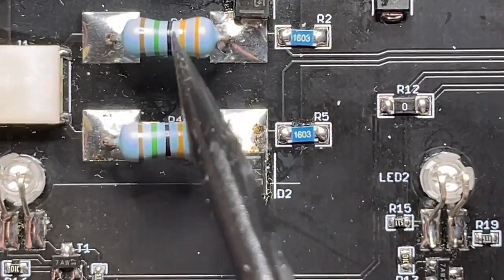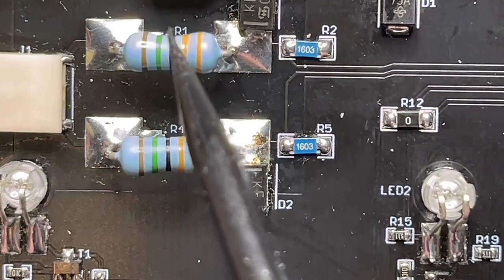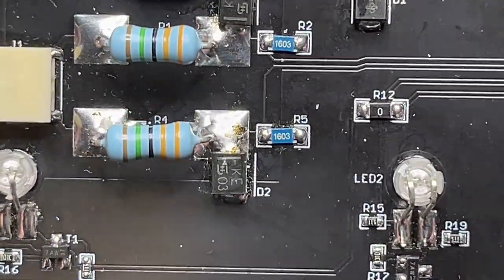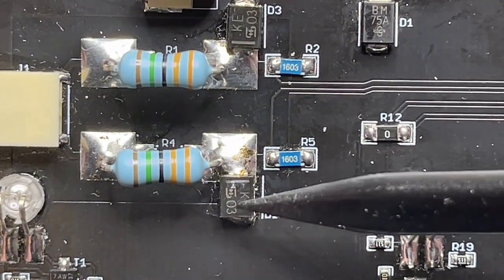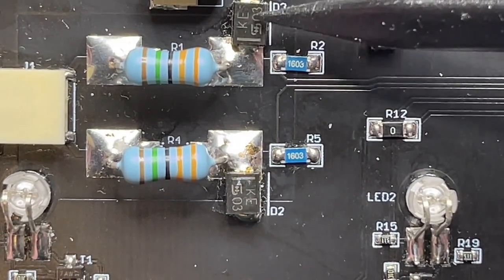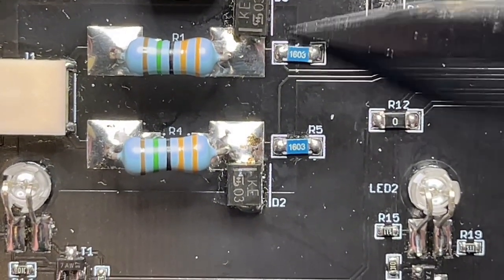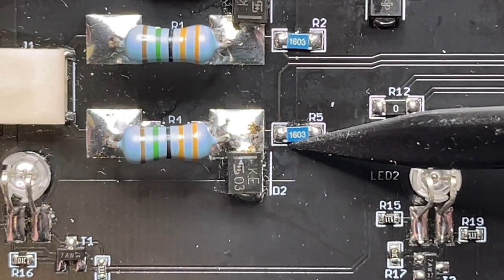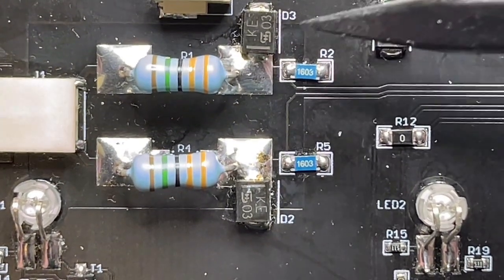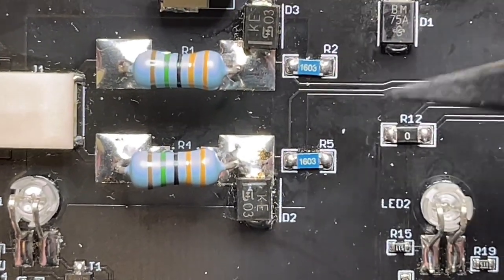Then we have a resistive divider with one upper high-voltage 3.7-kilovolt rated 33-megaohm resistor, and the lower leg is a 1206 SMD part. Both midpoints of the resistive divider are protected with 5-volt TVS diodes that can clamp it to 5 to 7 volts in case the lower leg of the resistive divider dies. Because these resistors are 33 megaohms, even at 600 volts we have only microamps going through - absolutely no problem for these TVS diodes.